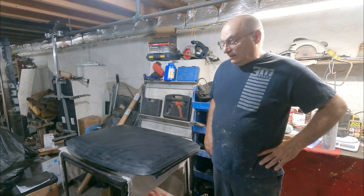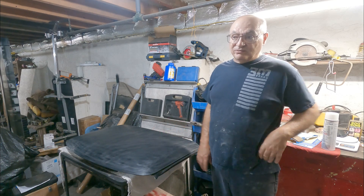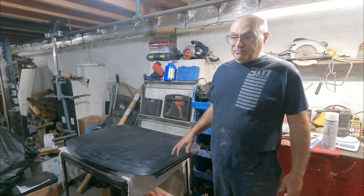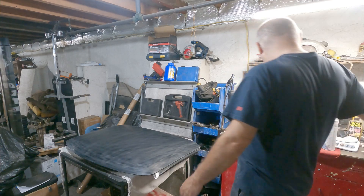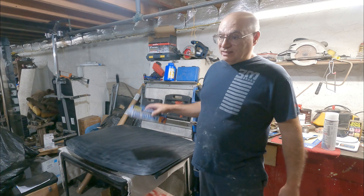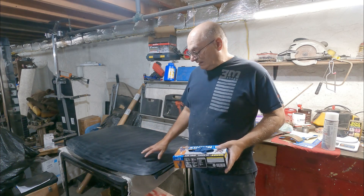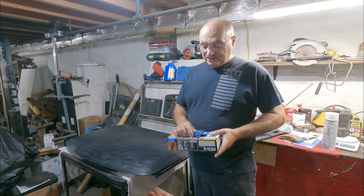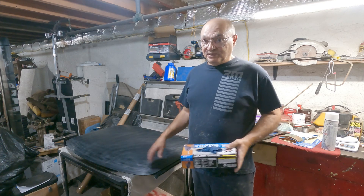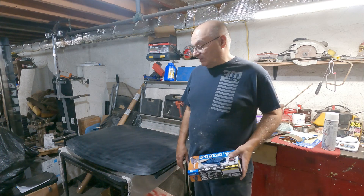I sanded it, wiped it down with the wax and tar remover, then sanded it again and wiped it down again. Now I'm going to mask it off, and after masking I'm going to put on rubber gloves and then wipe it down one more time with the wax and tar remover. The reason is that I've been using my bare hands and you're going to end up getting skin oil on it, so I want to make sure I get any skin oil or anything else off it before it's time to spray.